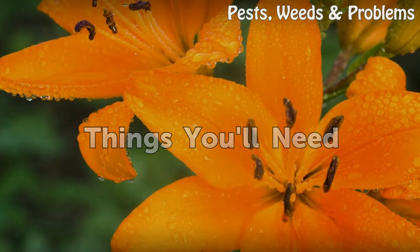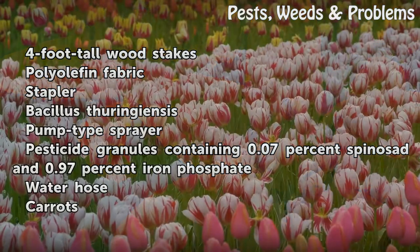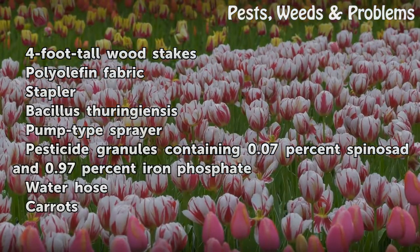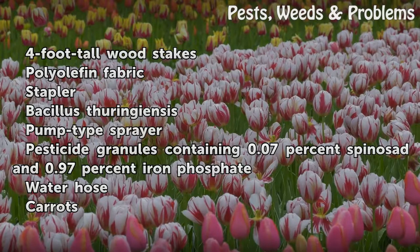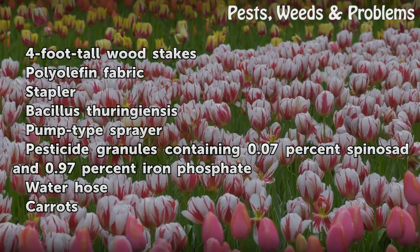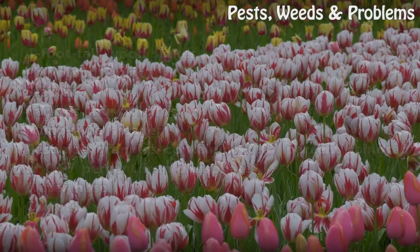Things you will need: 4-foot tall wood stakes, polyolefin fabric, stapler, Bacillus thuringiensis, pump-type sprayer, pesticide granules containing 0.07% spinosad and 0.97% iron phosphate, and a water hose.